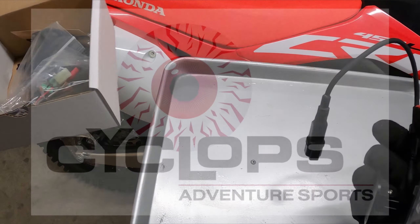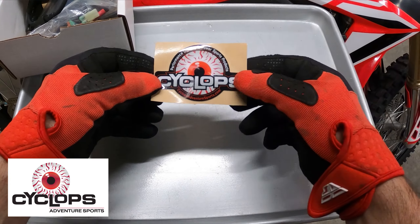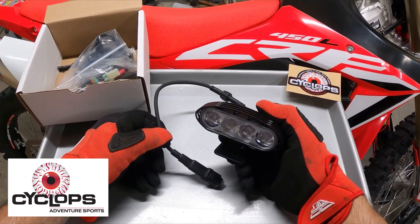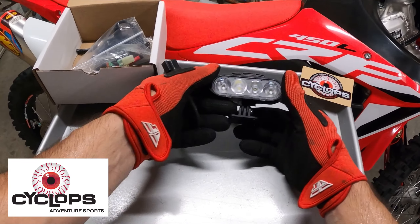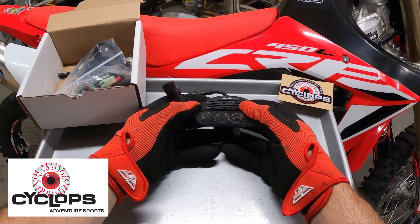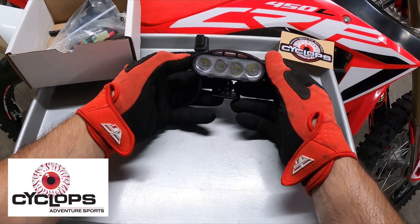Today I figured I would do sort of a little unboxing video, and I'm working with Cyclops Adventure Sports, cyclopsadventuresports.com. As you know, if you own a 450L, the headlight is less than desirable out on the trails or anything like that. The only thing the actual headlight is very good at is basically shining while you're around town — with it being a projector beam, you don't have any stray light anywhere else.